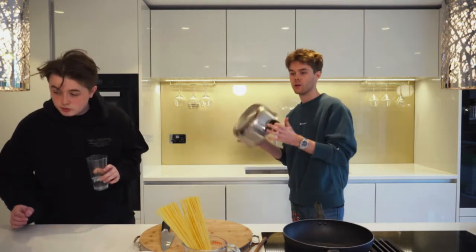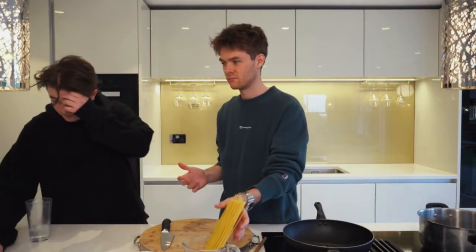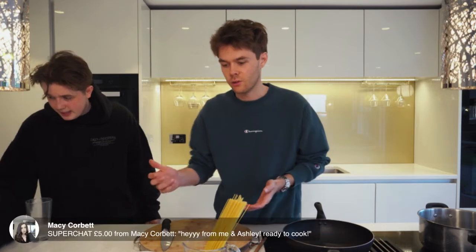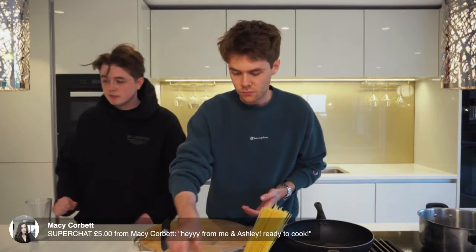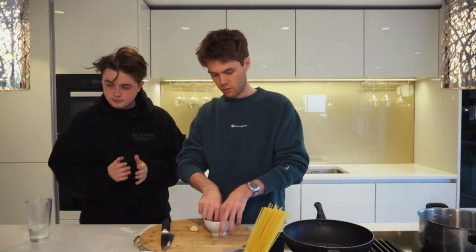Can I use basil instead? Yeah, I mean that's not the traditional thing but why not? I'm not telling you you can't. From Macy and Ashley — ready to cook, let's go!